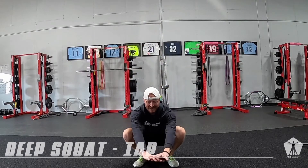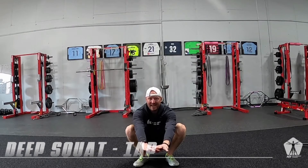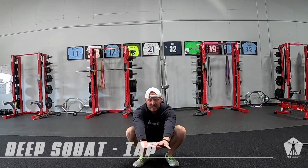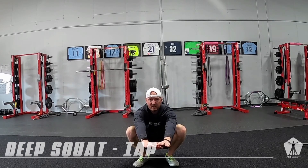We'll re-enter back down into that deep squat, back to creating that big belly of pressure, trying not to fold too much, trying to keep that chest up just as much as we can.